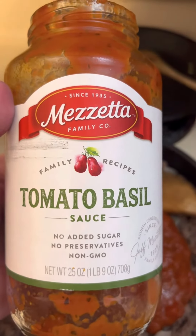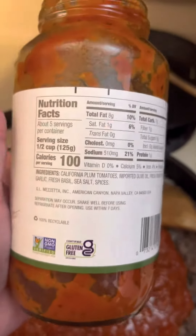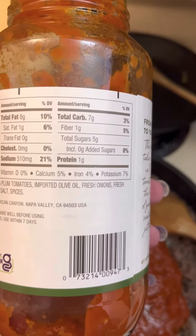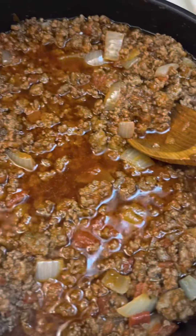Tomato basil sauce, no added sugar. They use the good oil — imported olive oil — and seven total carbs per serving, however much a serving is. Add that in there.